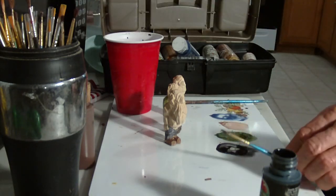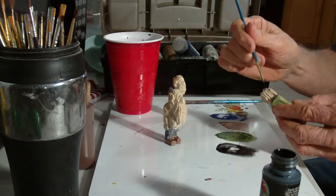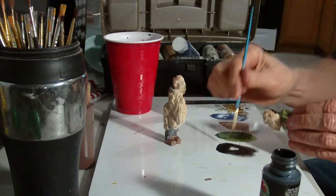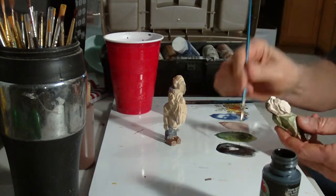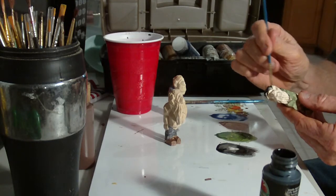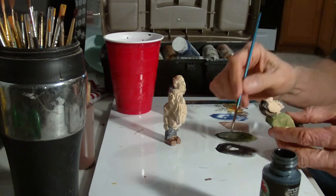All right, I'm going to use the black for the hair on this guy. You've got to be careful with it around the head because black is very domineering — it will come in and take over, get on other pieces, and it's hard to cover it up. And let's go ahead and go with the black mustaches.